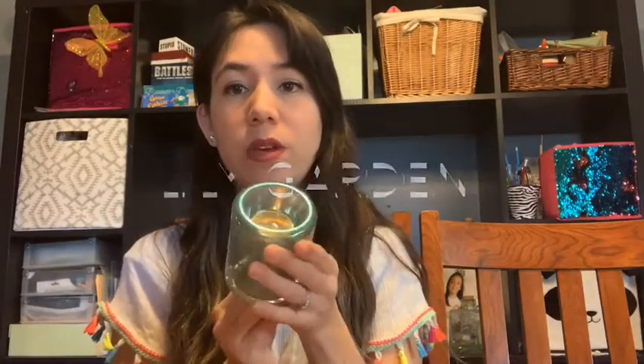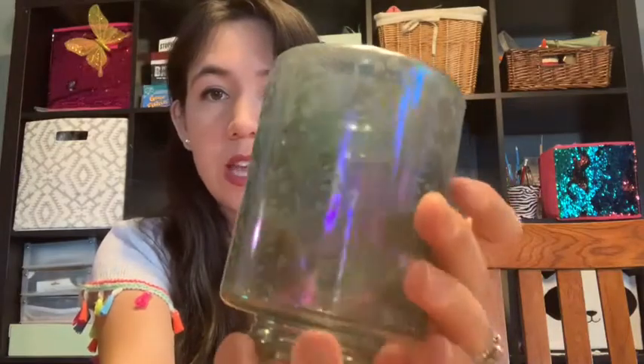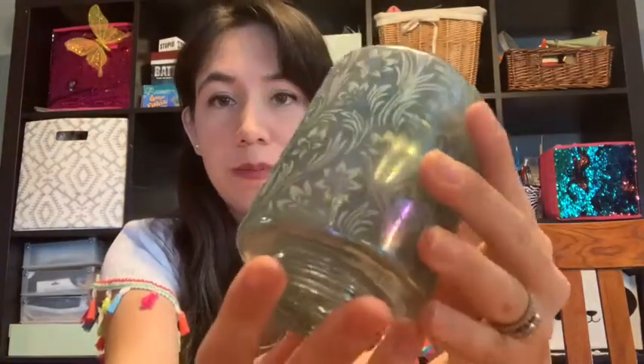So this first one is called the Lily Garden Mini warmer. This is the top where the wax would go. It's really cute — it's kind of iridescent, very shiny. You can see the little flowers on it. So that's the Lily Garden.